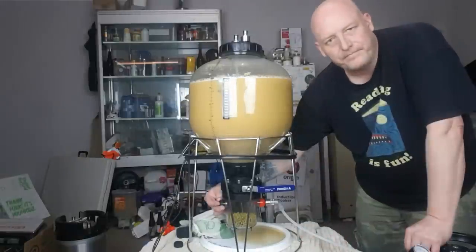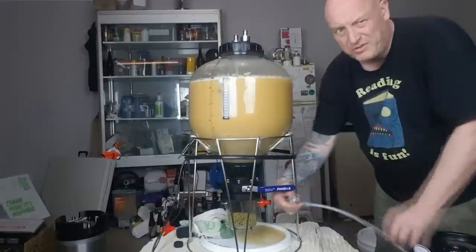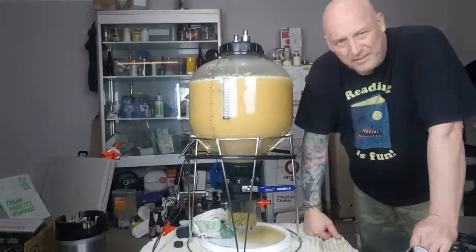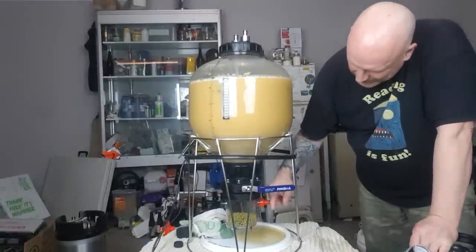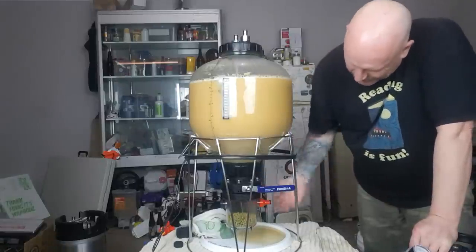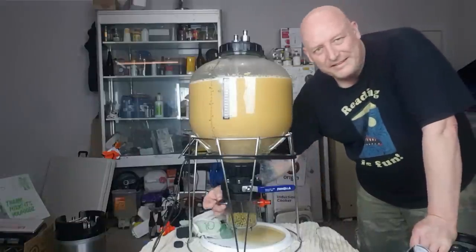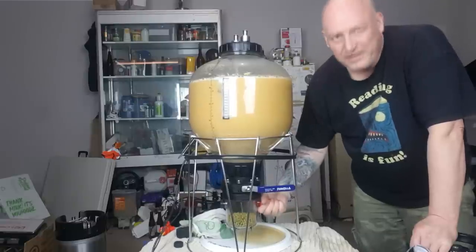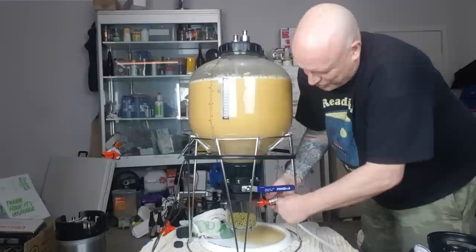I was thinking about putting an elbow on the inlet with a bit of tube so it goes right down to the bottom to force oxygen up and out the top — but we're probably being a little anal at that point. I think what I've done is going to be enough. I'll just give it another shot of CO2 just in case.